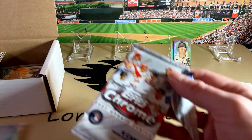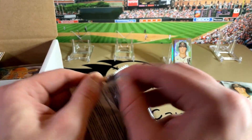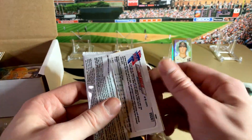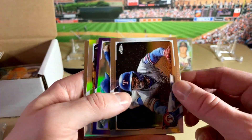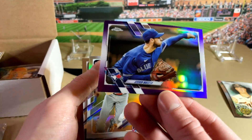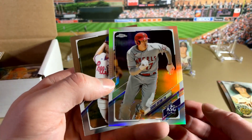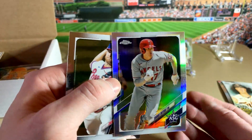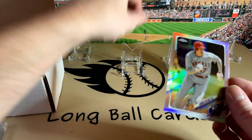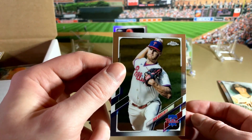And we've got our Chrome Update 2021. The 2021 rookie class is looking better, especially my man Mount Castle. Garcia. There's a purple of Mats — that's a nice one. There's a refractor of Ohtani — that's pretty cool. Those aren't numbered, but that's a pretty nice card right there. Parallel of Ohtani and a Zach Wheeler.